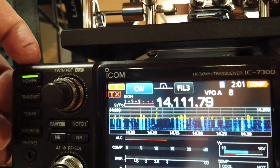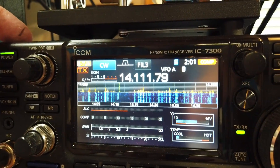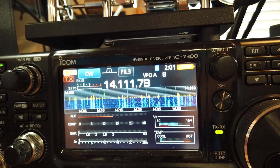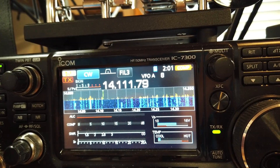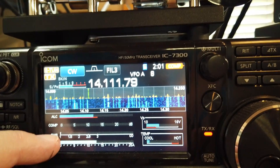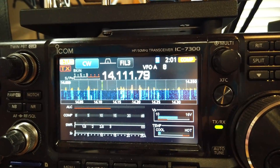We're going to engage the tuner. It tunes! And lo and behold, we have a match for 14.111 MHz, which is a Morse code frequency in an almost completely unused part of the band, tuning into an antenna that's much too long. Now we look at the SWR here and we see that the SWR shows 1-to-1 for the receiver.